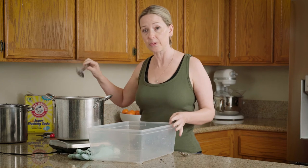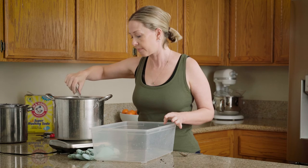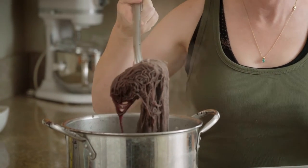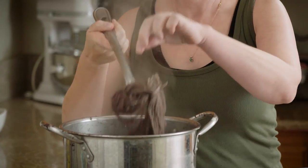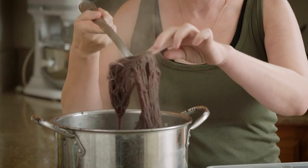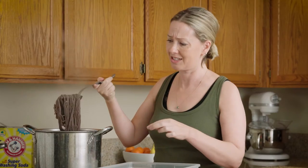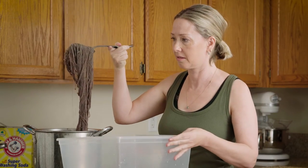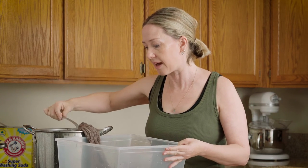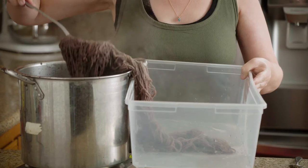You're going to see once I pull this yarn out why we are going to do the second step of this dye. This is a very uninteresting brownish-gray color. But once we make the bath alkaline using washing soda, it is going to turn a gorgeous green.